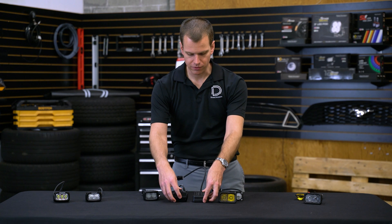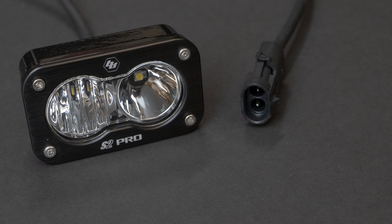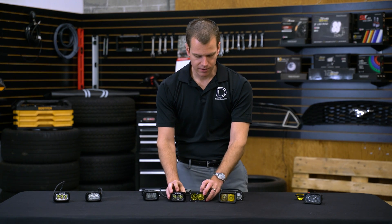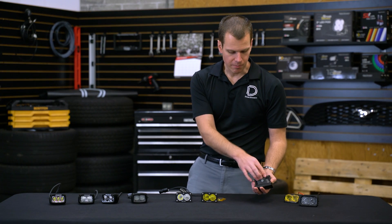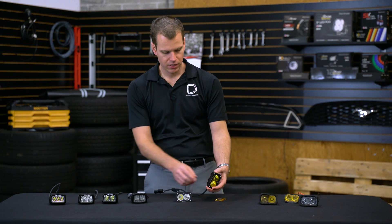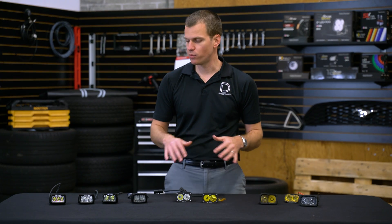You might notice that the wiring is different between the three as well. The Rigid lamp has a Deutsch DT style connector on a wire lead. The Baja is also on a wire lead but it's got a proprietary two pin connector — it does come with a wiring kit. The Diode Dynamics does not have a wire lead; instead a four pin style Deutsch DT plugs directly into the back. The mounting is all pretty similar except for that OEM one — they just have little pegs for a very small bracket. They're all complete aluminum enclosures, either CNC'd or cast, and should be really durable no matter which brand you go with.